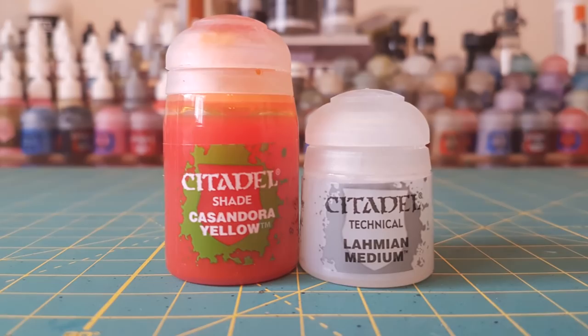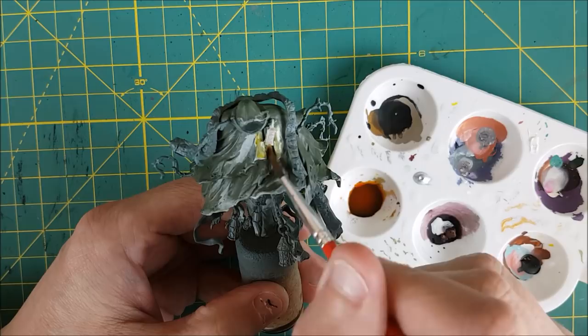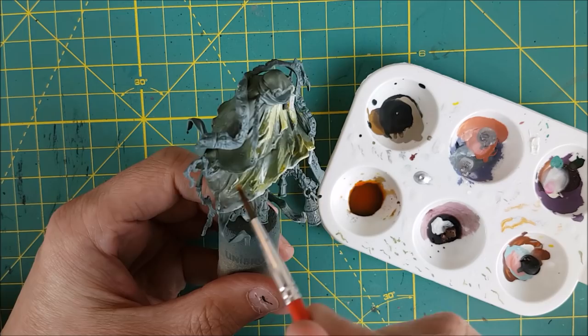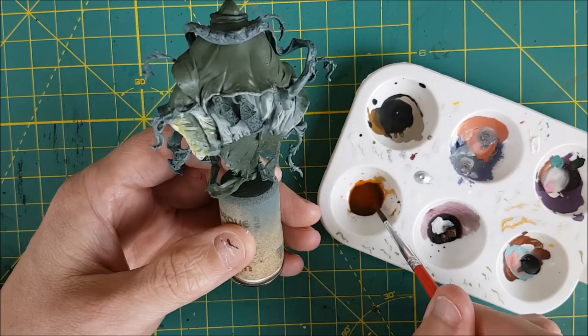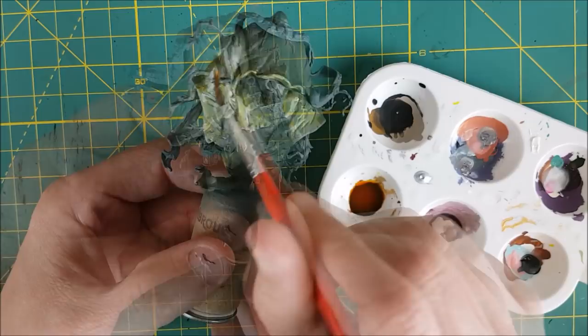Next, I'm going to tint all these highlighted areas using a one-to-one mix of Casandora Yellow and Lahmian Medium. You can also use Lamentor's Yellow Glaze. Both colors are similar, though Casandora Yellow can be darkened more easily just by adding more layers of it. I'm first putting down one layer of this thinned down wash over all of the OSL areas, and I'm also going to put a bit past that to give a yellowish hue to the surrounding area. After that, I'll do a second layer to areas that are not directly under the light to give them a darker and more yellow color.